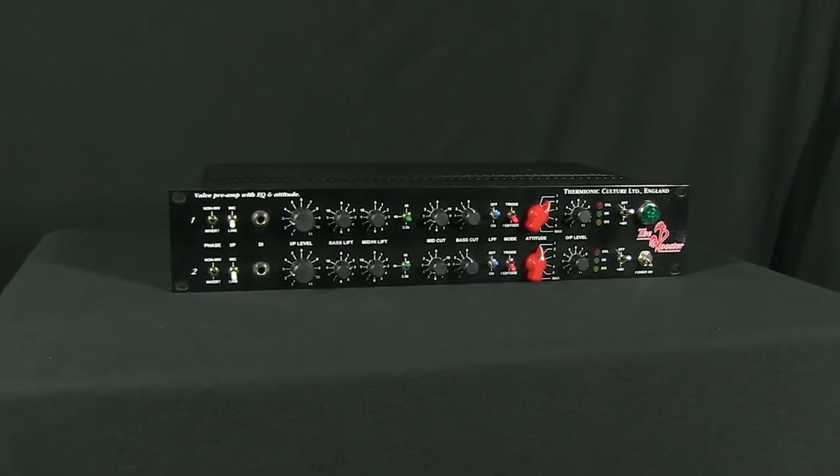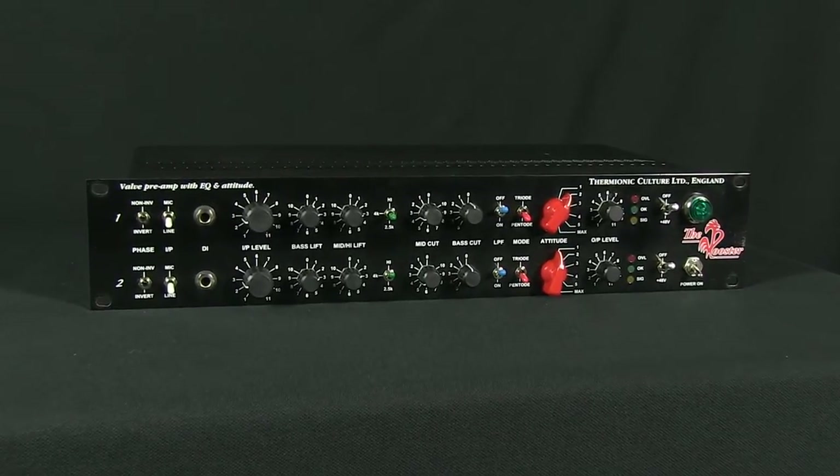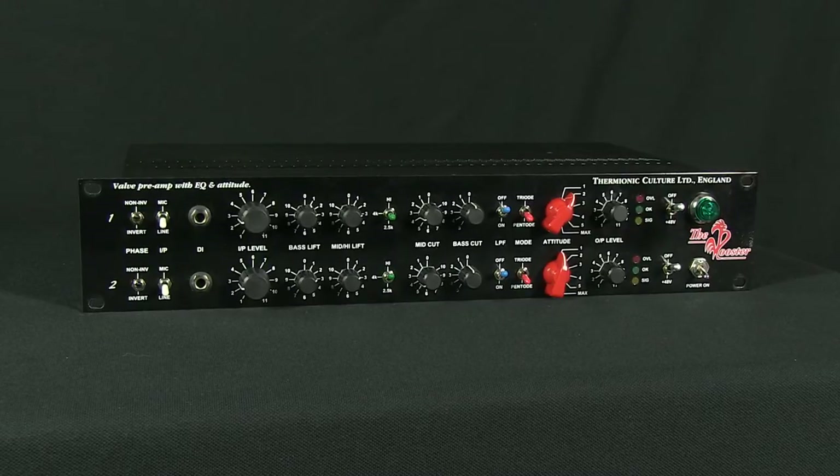The Rooster is a two-channel, all-valve preamp with EQ and distortion controls. Its distortion section is inspired from the Culture Vulture and is designed for a wide range of applications, capable of producing a large range of tones, harmonic distortion, and subtle dynamic control.